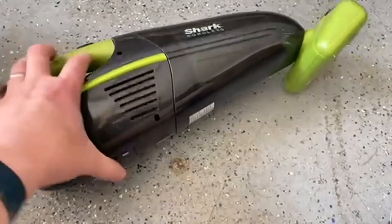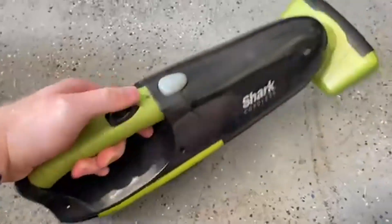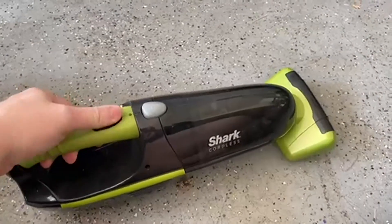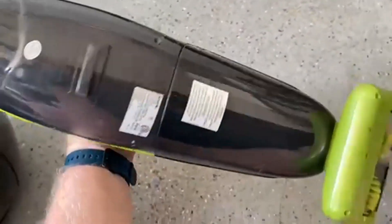Today we're going to be talking about the Shark Cordless Hand Vac. I just like the look of it — it's like this nice little bullet shape with a teeny tiny little rotary head on it. It just looks good. It's Shark, so you know it works good. Shark always makes a great little vacuum, and I just love that they're putting out a handheld vac that you don't have to have plugged in. Really great stuff here.